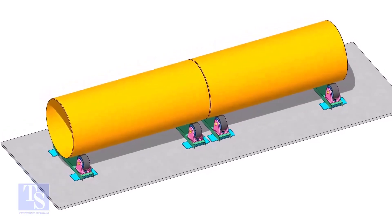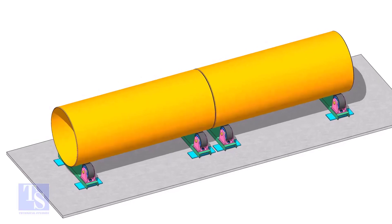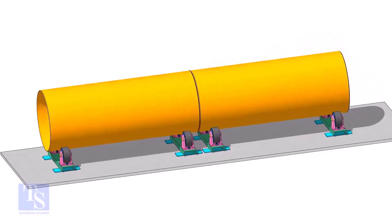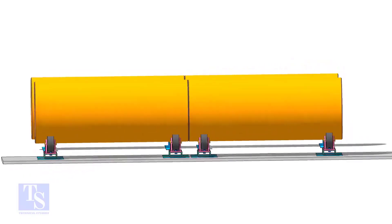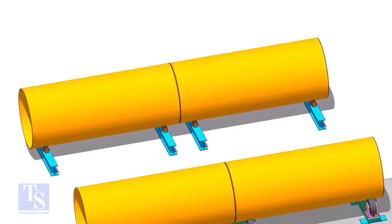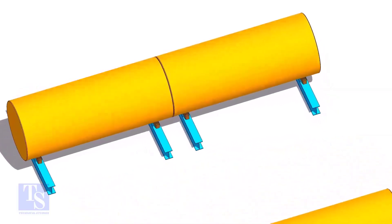You can fit up large pipes either on rollers or on beams. The method is almost the same. Remember to level the rollers or the beams before you put the pipes on them.